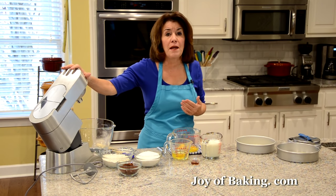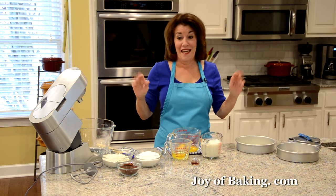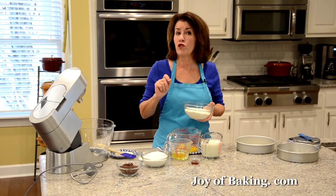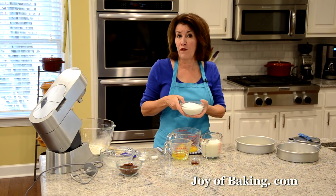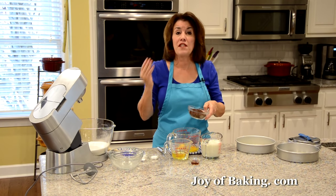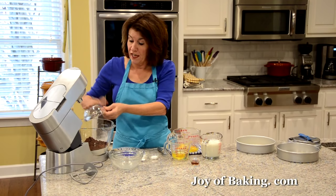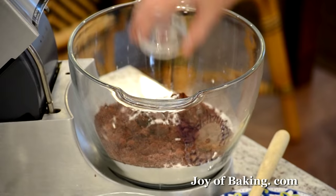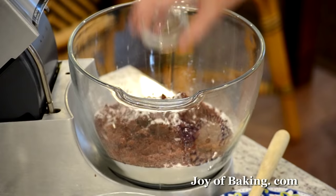If you have an electric stand mixer, use your paddle attachment, or you could use a hand mixer. This is a really easy cake to make. Put all your dry ingredients in the mixing bowl: one and three-quarter cups, 225 grams of all-purpose flour; one and three-quarter cups, 350 grams of granulated white sugar; three-quarters of a cup, 75 grams of unsweetened cocoa powder — regular unsweetened or Dutch processed. For leavening: one teaspoon, 4 grams of baking soda; one teaspoon, 4 grams of baking powder; and half a teaspoon, 2 grams of salt.